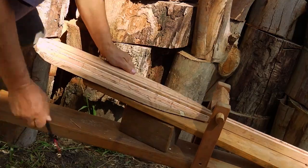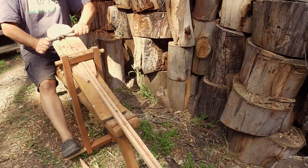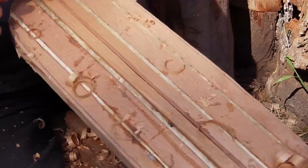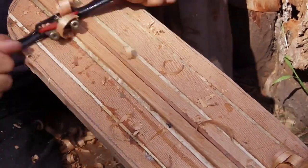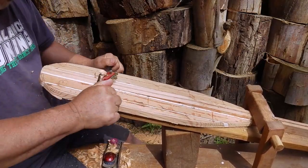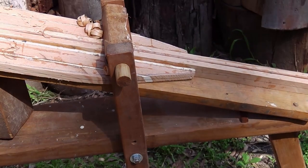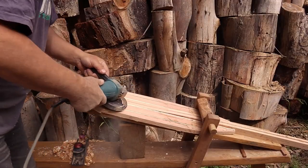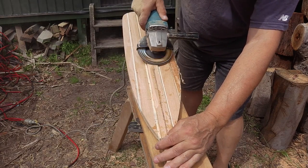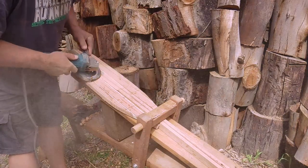This is called a bodger's shave horse - basically a medieval design where you can use your feet to clamp an object and free up both hands to use a draw knife or a spokeshave. I'm using a spokeshave here. The spine or the shaft which goes down the centre of the paddle has to come to about a third of the way down the blade for strength. I use an angle grinder because it's quicker and I quite like the carving or sculpting aspect of it.